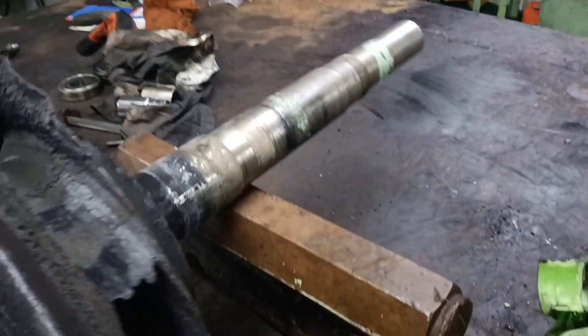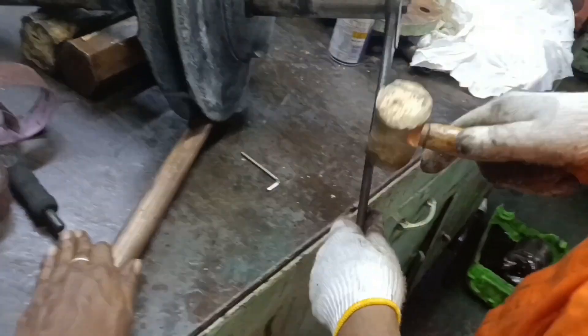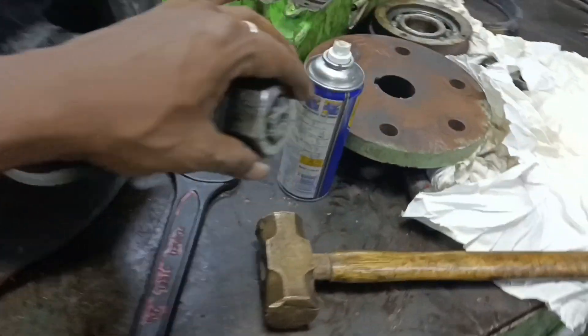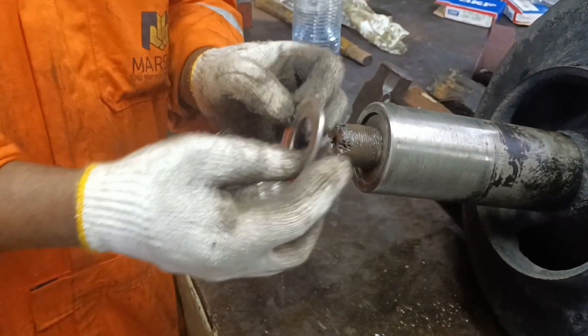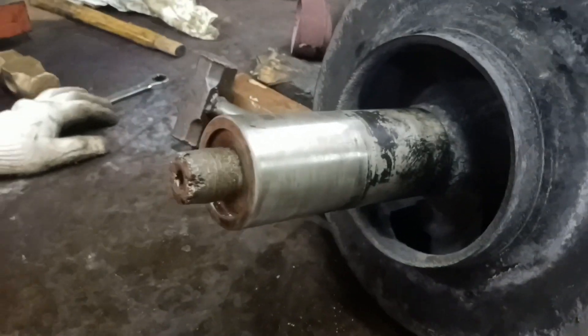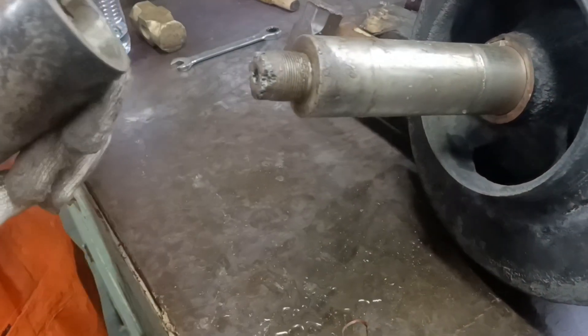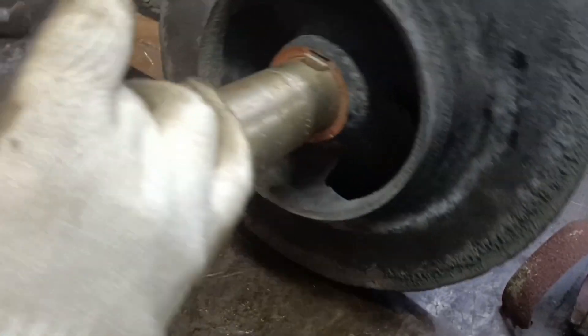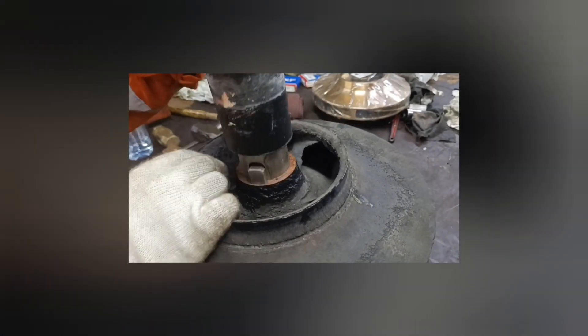All the parts from one side of the shaft have been removed, so now we will go to the other side. Try to hold or lock the impeller in place and then remove the locking nut of the impeller. The impeller nut and small washer are removed. Next is the sleeve for the shaft — pull out the shaft sleeve from the shaft. Only the impeller is left on the shaft; slowly remove the impeller, then remove the key which holds the impeller to the shaft.